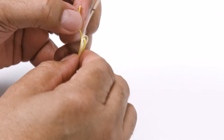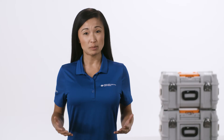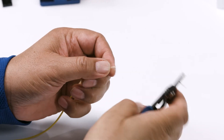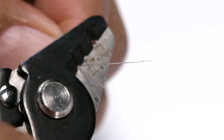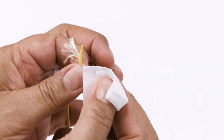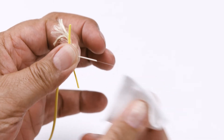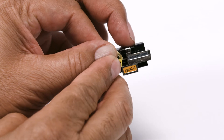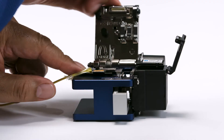Now let's prepare the fiber. Fiber preparation includes four orderly steps: stripping the fiber, cleaning the stripped fiber, placing the fiber into a holder, and then cleaving the fiber.